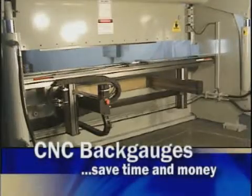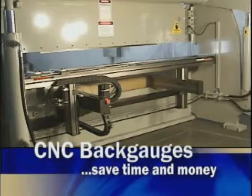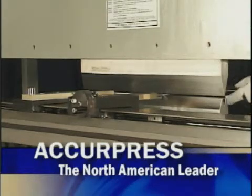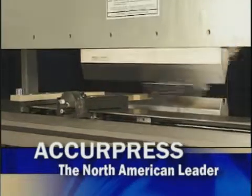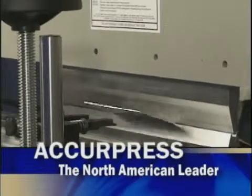CNC back gauges will save you considerable time and money by greatly enhancing your bending operations. Acupress is the North American leader in high precision, fast, durable gauging operations. We invite you to choose the ETS control that best suits the needs of your operation and watch your productivity soar.